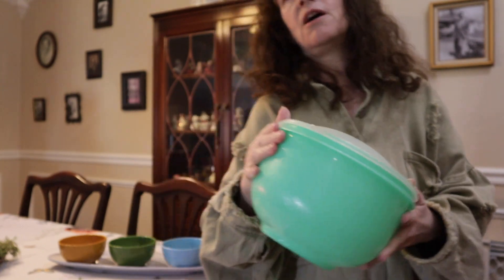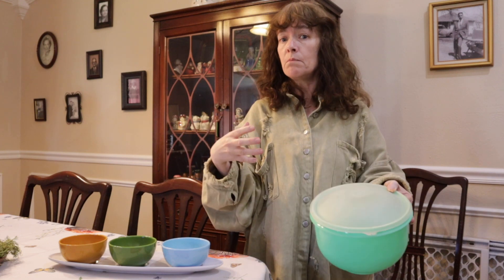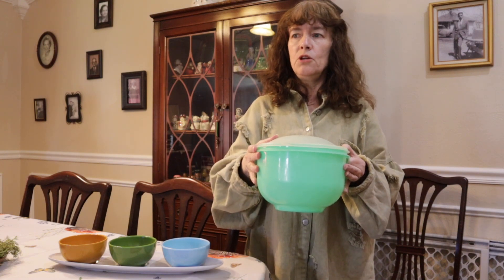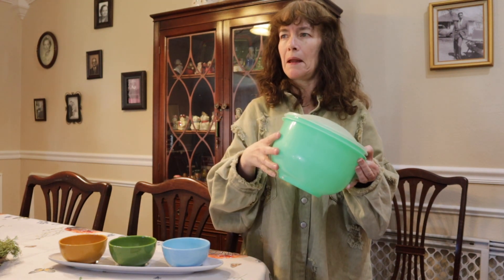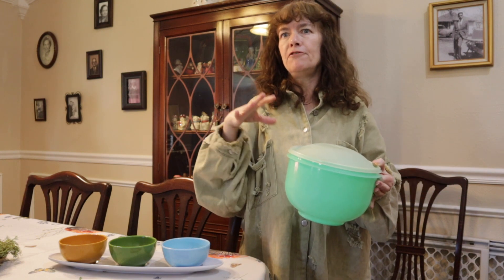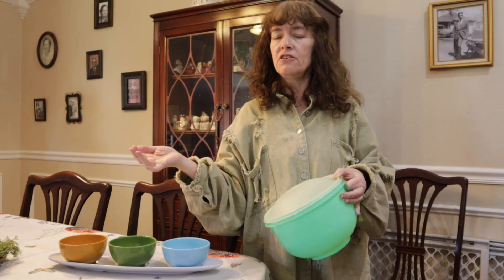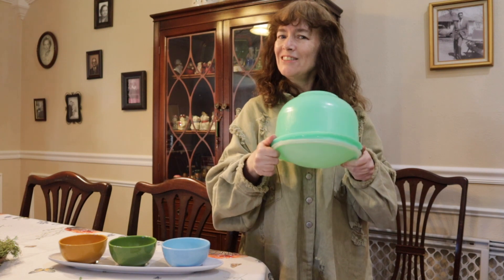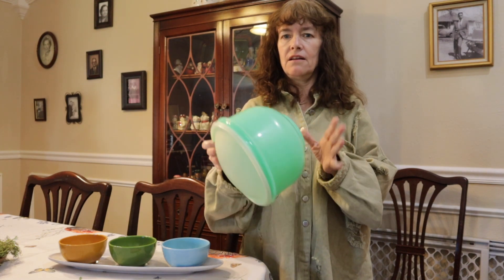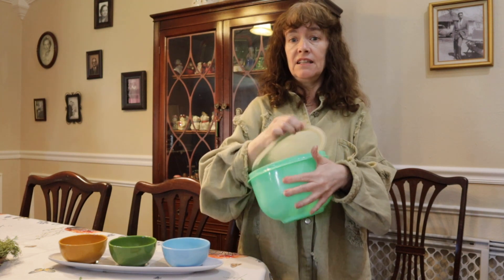With vintage Tupperware, if you're comparing Tupperware to Tupperware, the newer colors will be darker bold colors — they did some like maroons. In the 50s, everything was pastels, so you can tell by colors. Now they recently brought all that back, but you can still tell by the design on the bottom and by the way the lids fit.